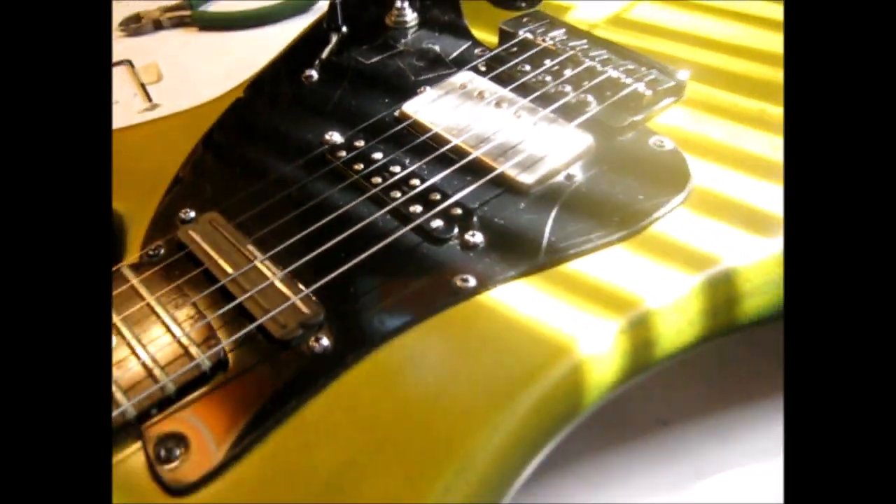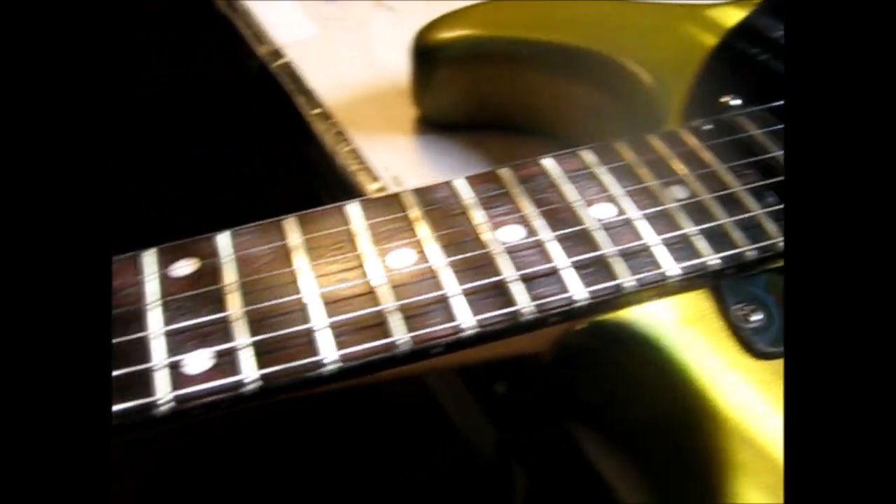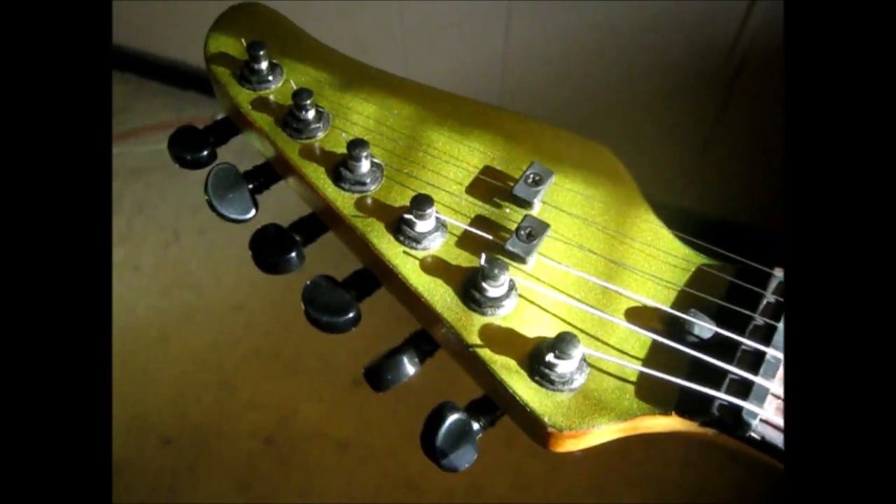Alright, here we go — I think the first new song I'm going to write on these new strings is... [plays riff] I think that would sell a million trillion copies. What do you think?